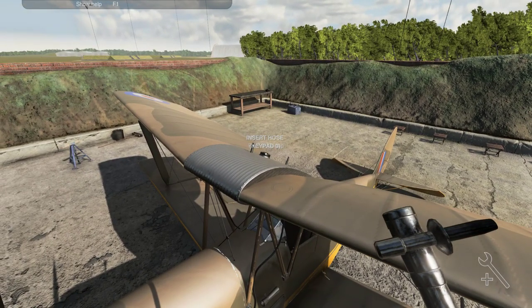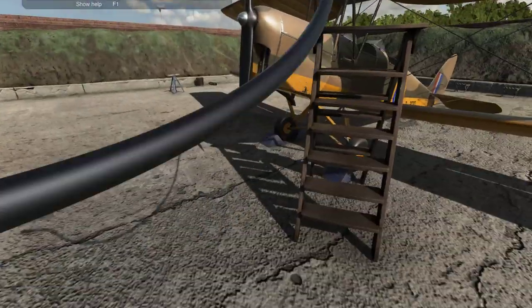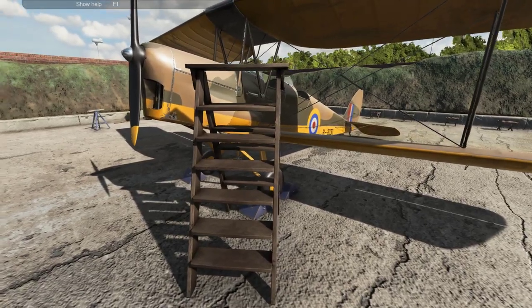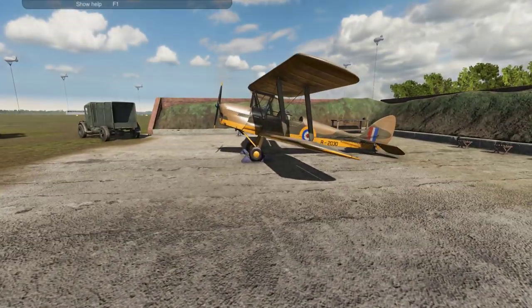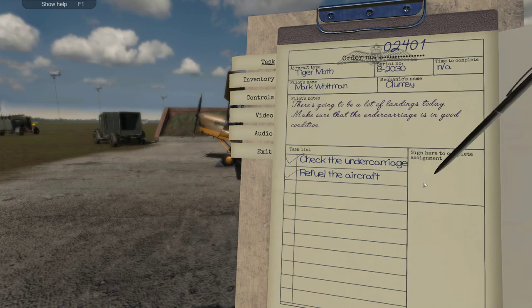Bring back the cap. Take the ladder away. I think we're good there, let's complete that.